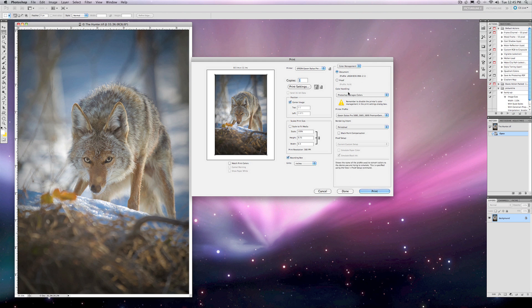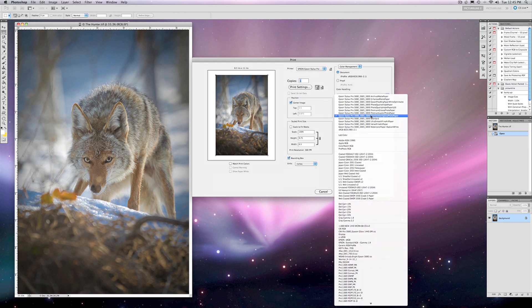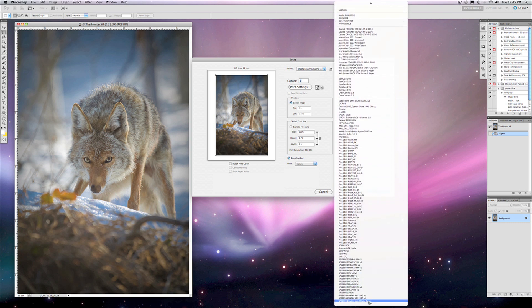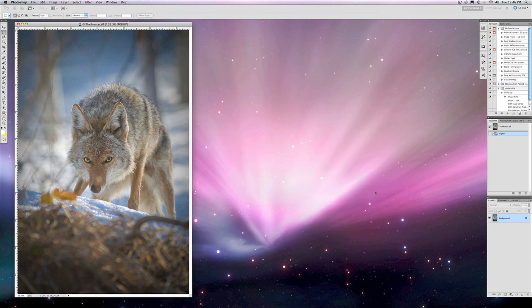Now I want to make sure over in the printer dialog in Photoshop that I am using Photoshop to manage my color, and down here I want to make sure I've chosen my new paper profile. Sometimes newly downloaded profiles don't always show up at the top, so you may need to scroll down to find my 3880 hot press bright 1440 dpi profile. I always choose Perceptual for my rendering intent and I use black point compensation. Now we're ready to make a print, so I go ahead and hit Print and we'll see how it turns out.